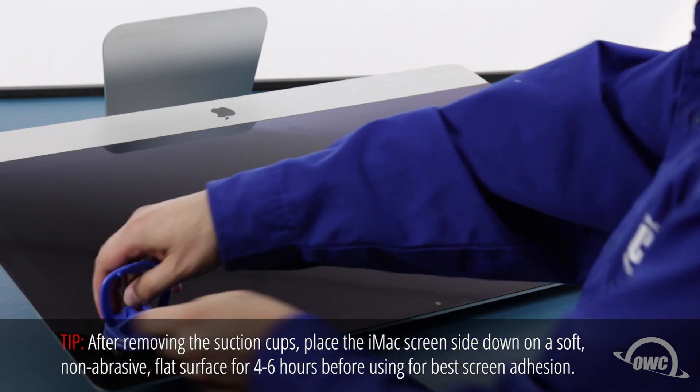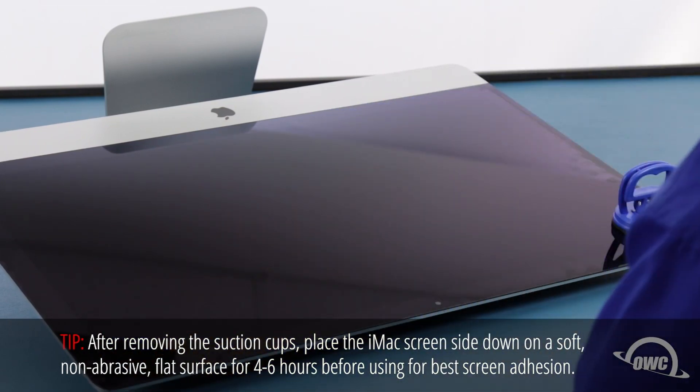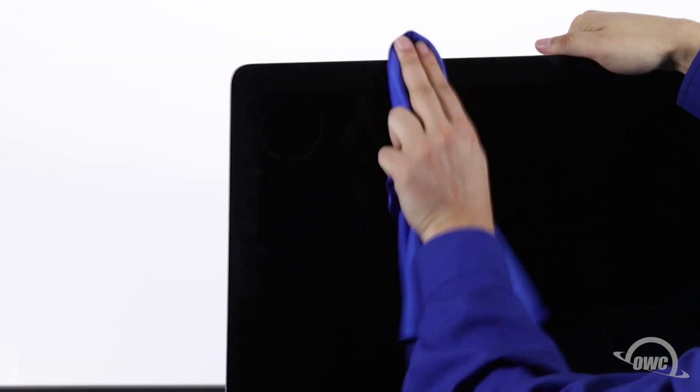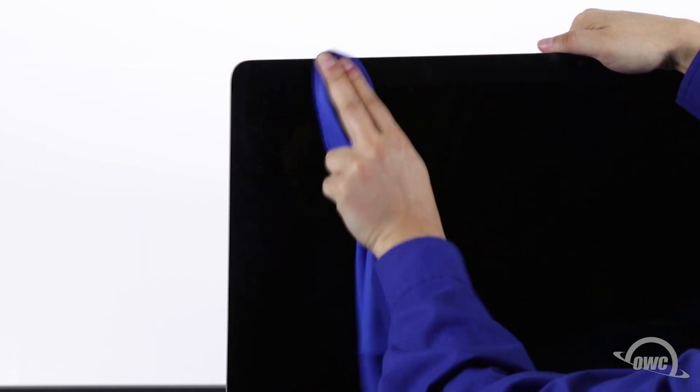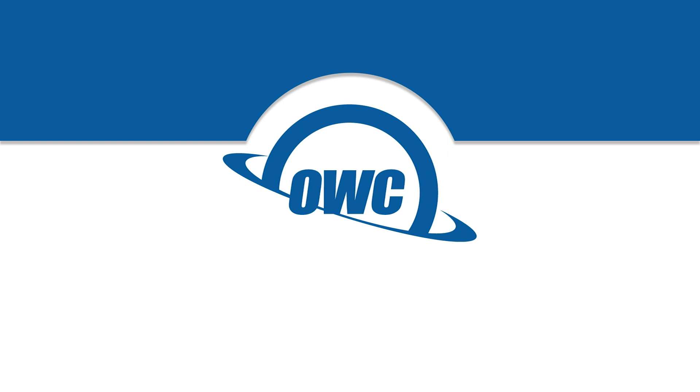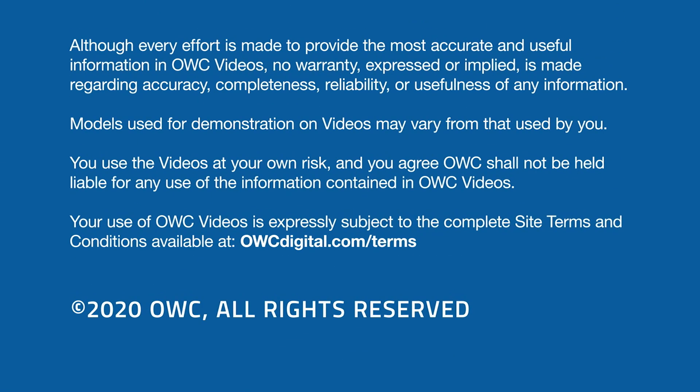You can now remove the suction cups. Then use the microfiber cloth to remove any fingerprints or suction cup marks.